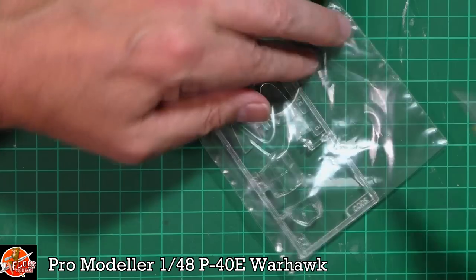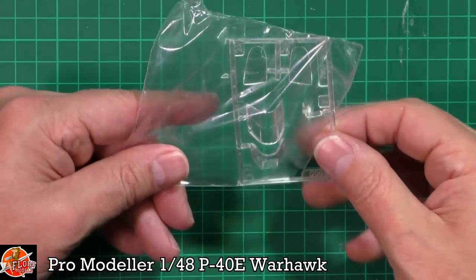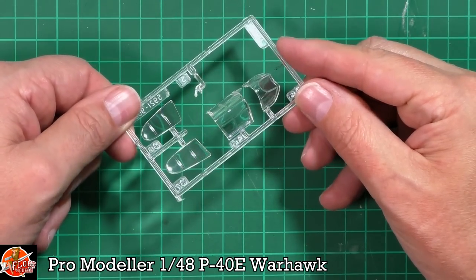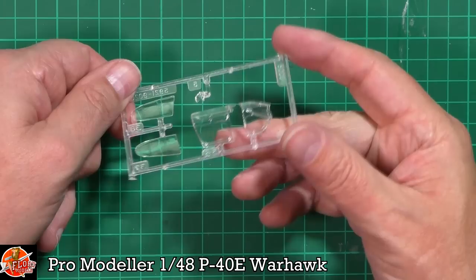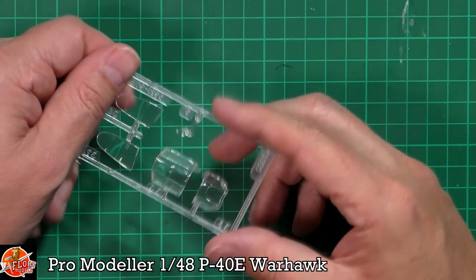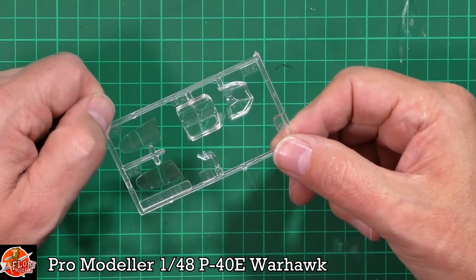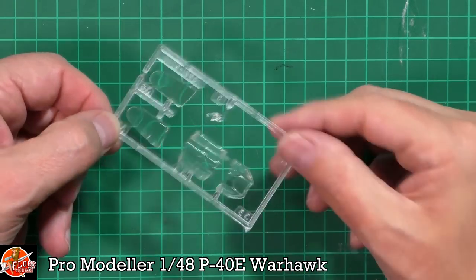Last up, the clear parts - these are absolutely fantastic, crystal clear. There's a little bit of warpage, but the actual clarity overall when you've got your finger inside, as you can see, is still very, very clear, and that's what you want. Generally, when you think about the age of this thing - it's now almost 30 years old - not bad at all.